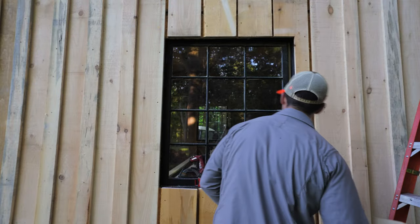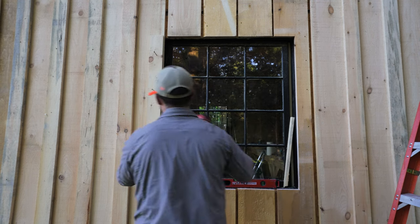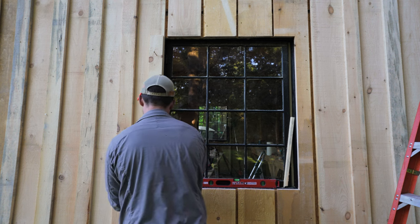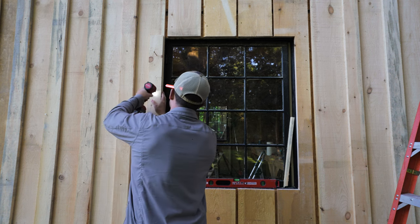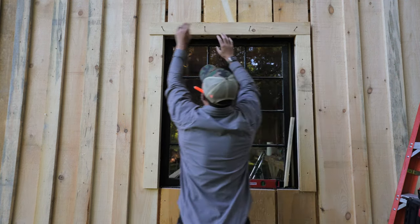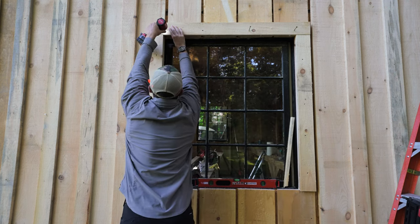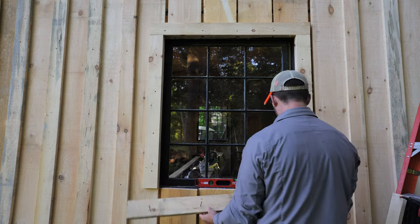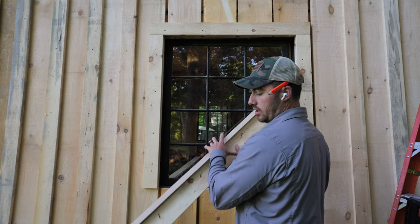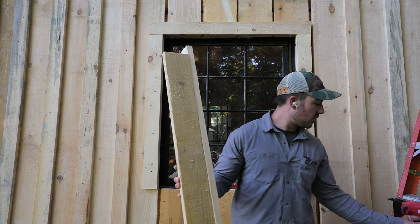I've got my two side pieces here — these are the same height as my window, so these guys get screwed in first. The top piece should span... there we go. I was close with my screws. I can put a 1x2 on top here — I'm actually just going to brad nail this on and then screw it in place.